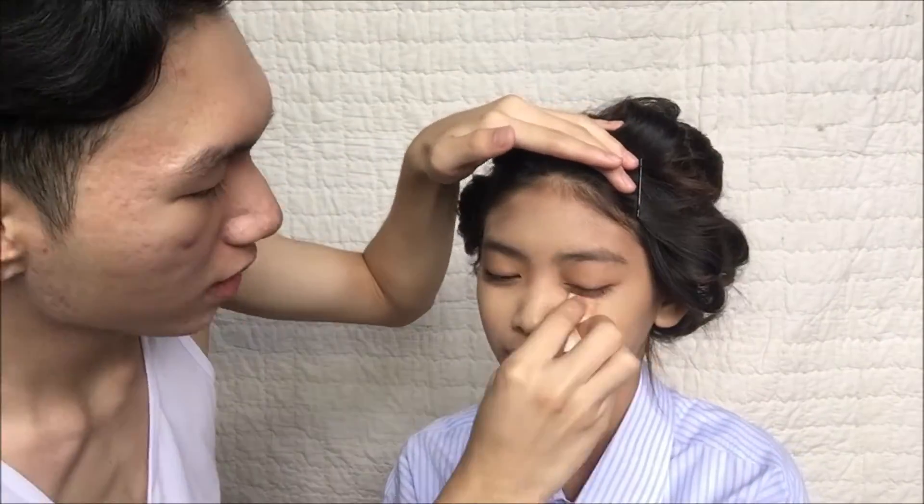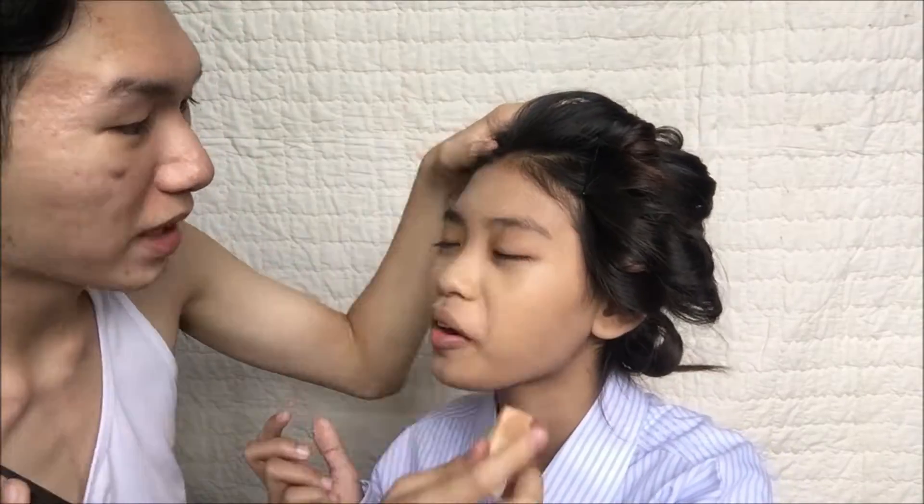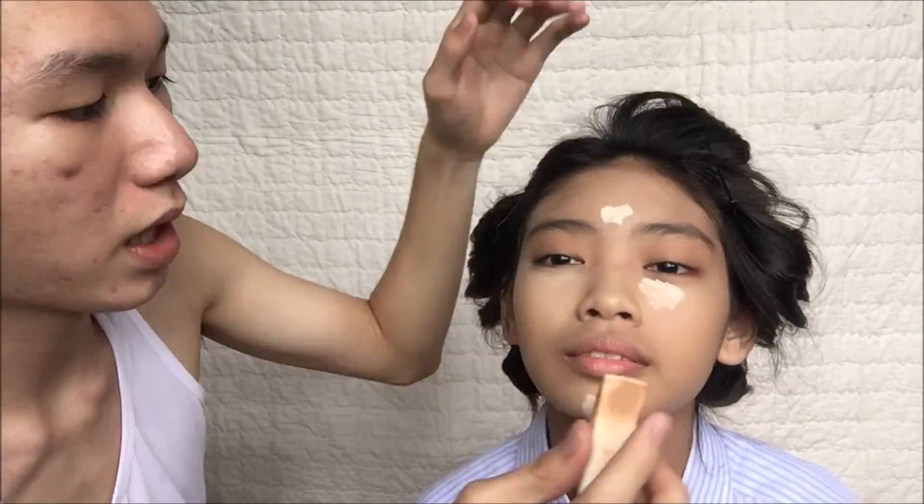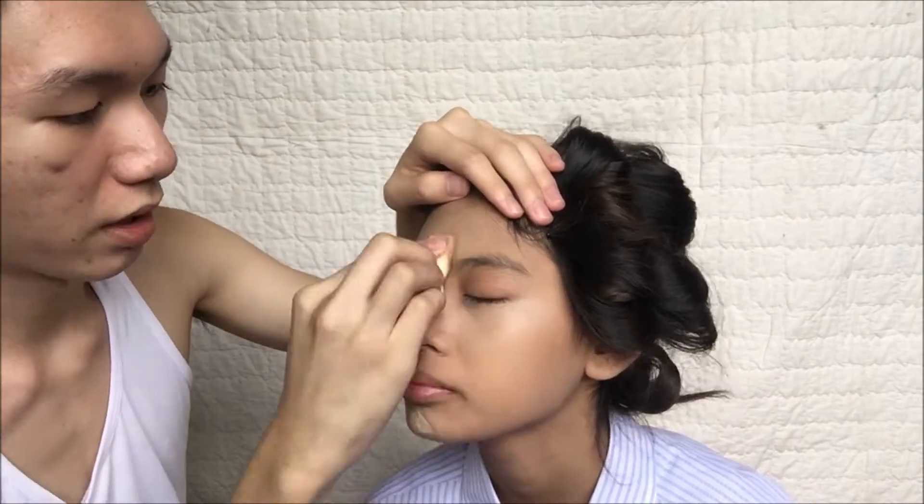I'm really sorry guys because I forgot to put the audio on and now I have to do a very very quick voiceover for you guys. So now I'm gonna put the Payless concealer for her skin because I need to brighten up her face and make her skin glow.